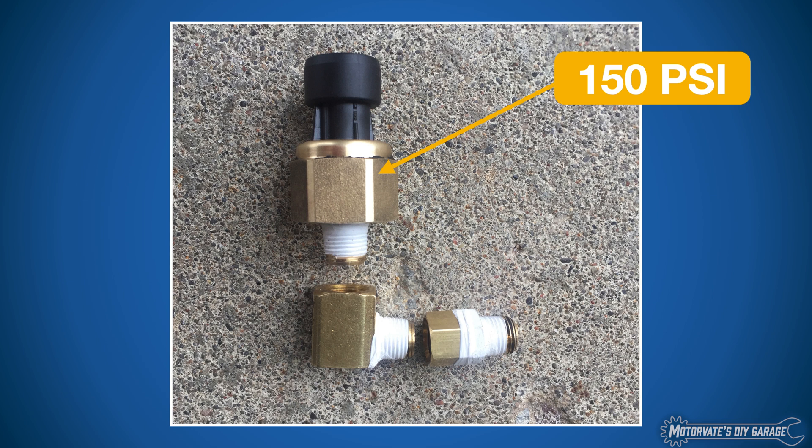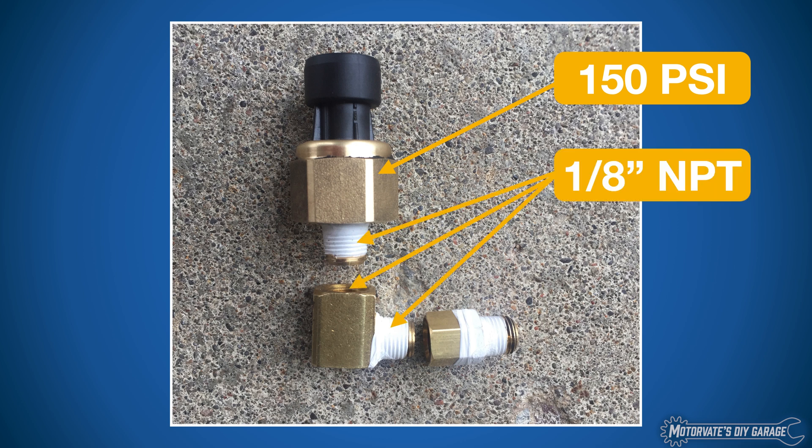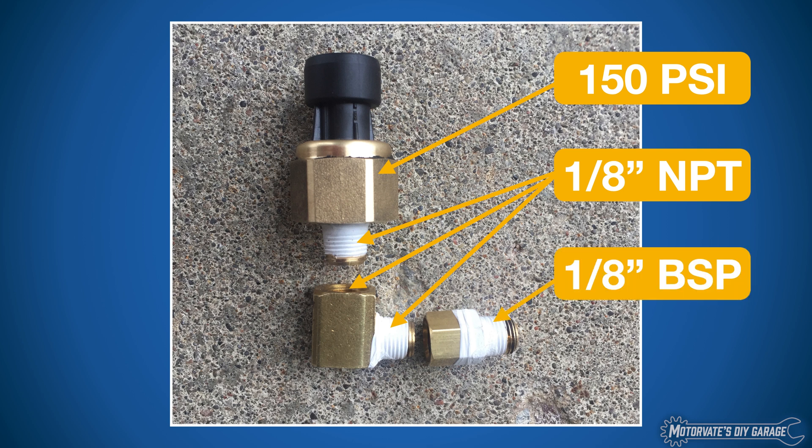Here is our pressure sensor — a Honeywell PX3, 150 PSI with a one-eighth MPT thread, which is great. We connected that to a 90-degree elbow, also one-eighth MPT, and then put in an adapter to go from one-eighth MPT to one-eighth BSP. Now you may be wondering why we have it on an angle.